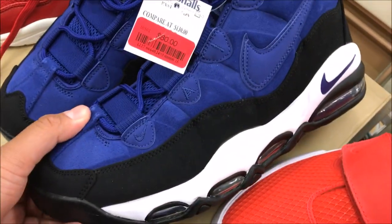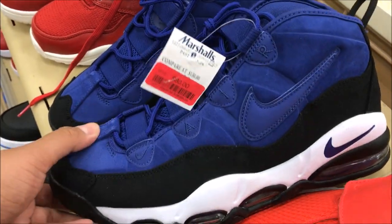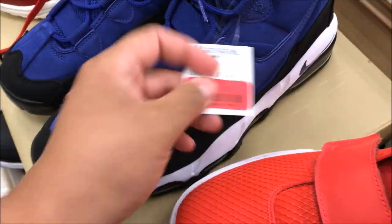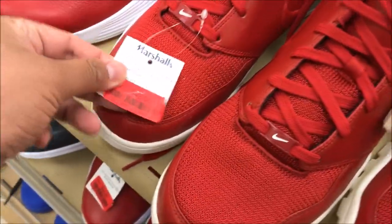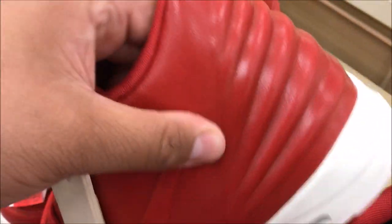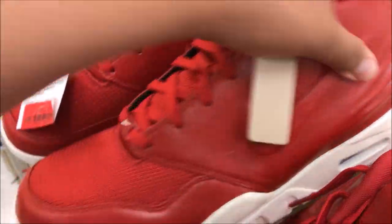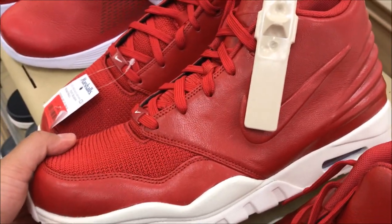These are pretty nice — 80 bucks. Real nice. I'm a fan of this shoe. I think this is a dope pair of kicks. $80 is okay, though — I think they could have dropped the price down. You got a bunch of these joints at $48. Got that kind of Kanye wave on the back, how it has that look. These aren't that bad. Let me know what you guys think of these.